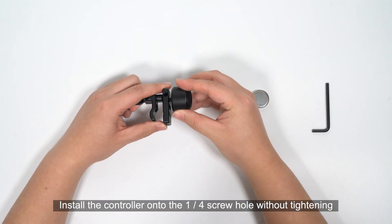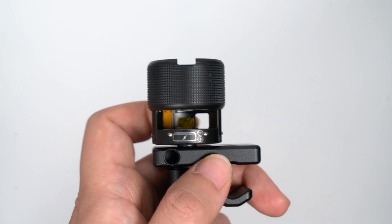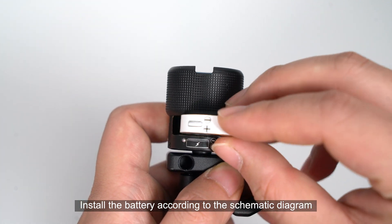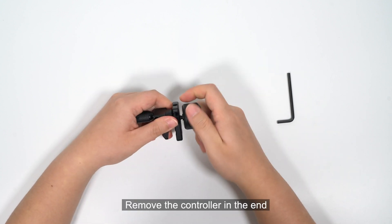Install the controller onto the 1/4 screw hole without tightening. Pull out the shell and open the battery compartment. Battery installation instructions are printed in the battery compartment. Install the battery according to the schematic diagram. Close the battery compartment to complete the battery installation. Remove the controller at the end.